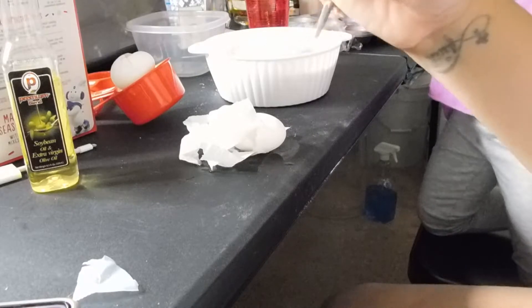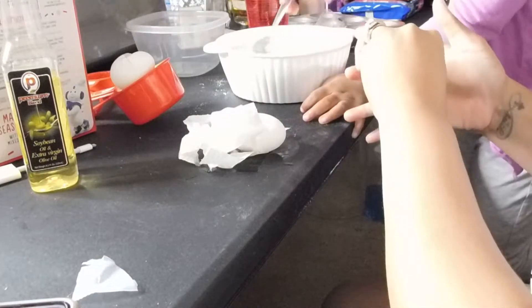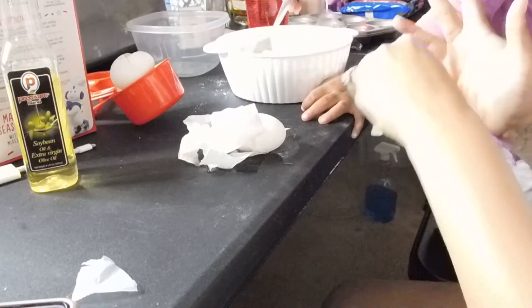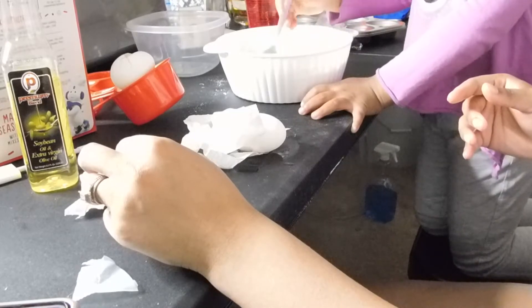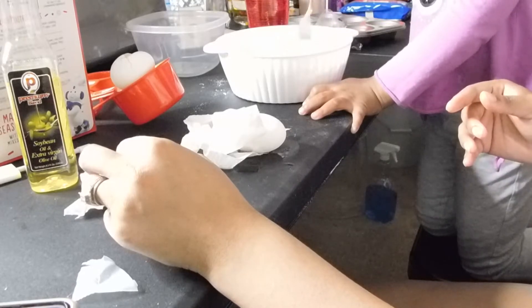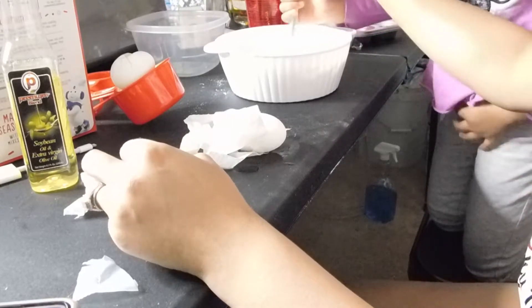We're going to mix it. Mariah's going to mix it. Don't do it too fast. Look at this — don't play with it, just stir it around. I got it. Okay, now it's my turn.